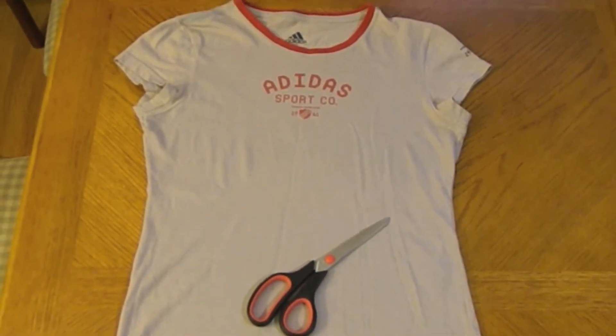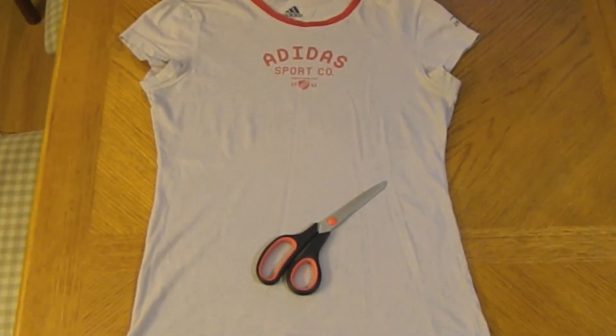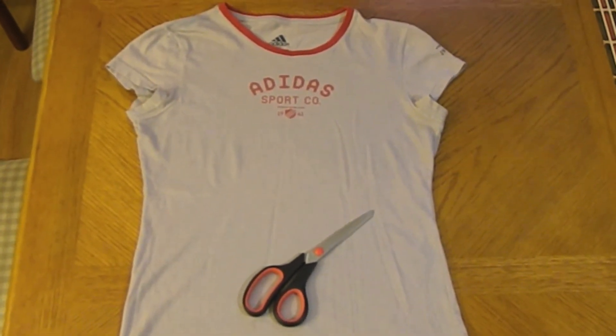Hey guys! Today I want to show you how to make this beautiful scarf from a t-shirt. All you need for this project is a t-shirt that you don't wear, or just any t-shirt, and scissors. That's all!